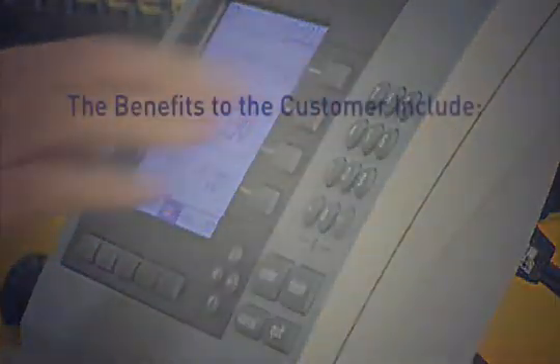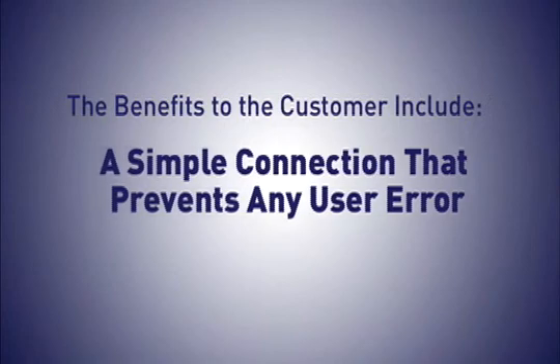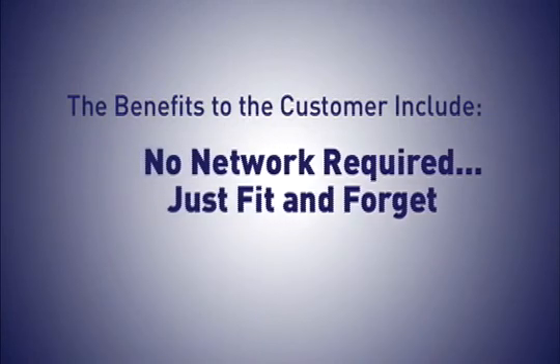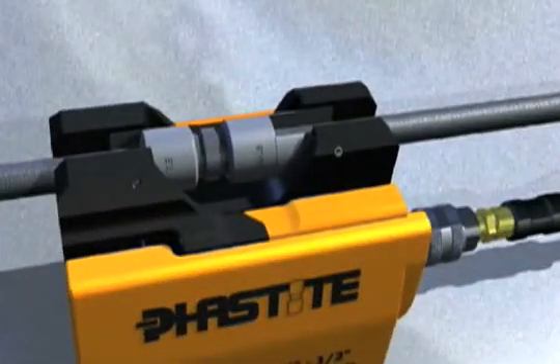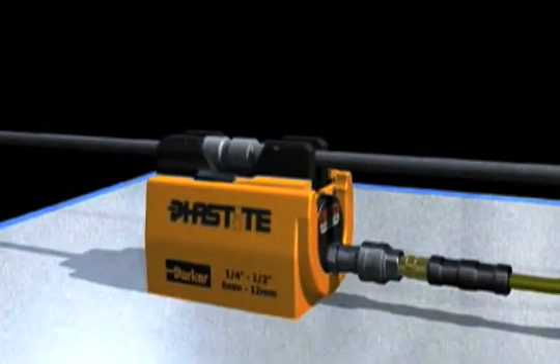The benefits to the customer include reduced assembly time from hours to seconds, a simple connection that prevents any user error, no rework required — just fit and forget — and non-destructive testing, resulting in reduced installation costs and increased safety with a leak-free connection, first time, every time. Leading to a significant improvement in installation integrity.